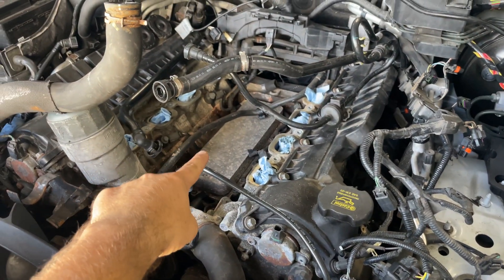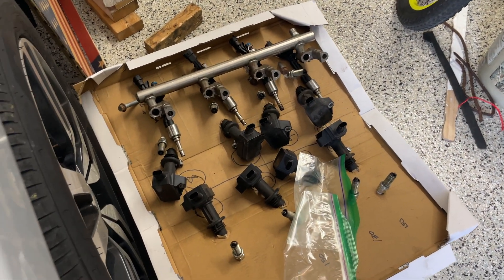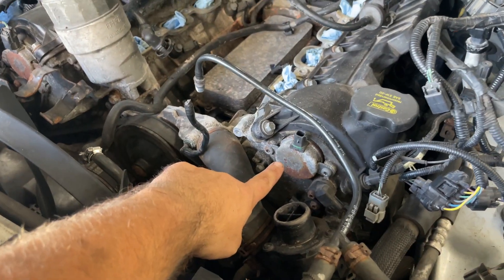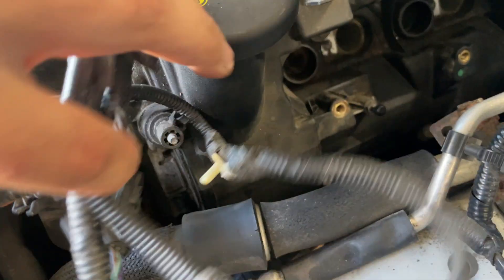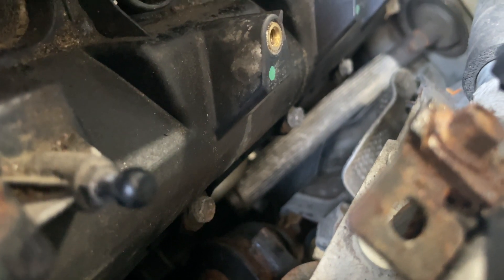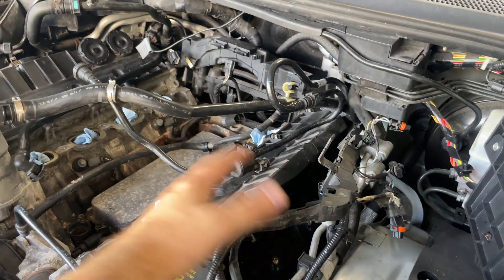If you've been following along, you've noticed that the intake manifold is off and there's a whole bunch gone. Here's all the coil packs, injectors, and spark plugs. Today we're going to be taking this off — the cam covers. It's just a bunch of 10 millimeter bolts. There's some there, some in the middle, and some down there. You can see the line of them going back, so we're just going to take all those off.